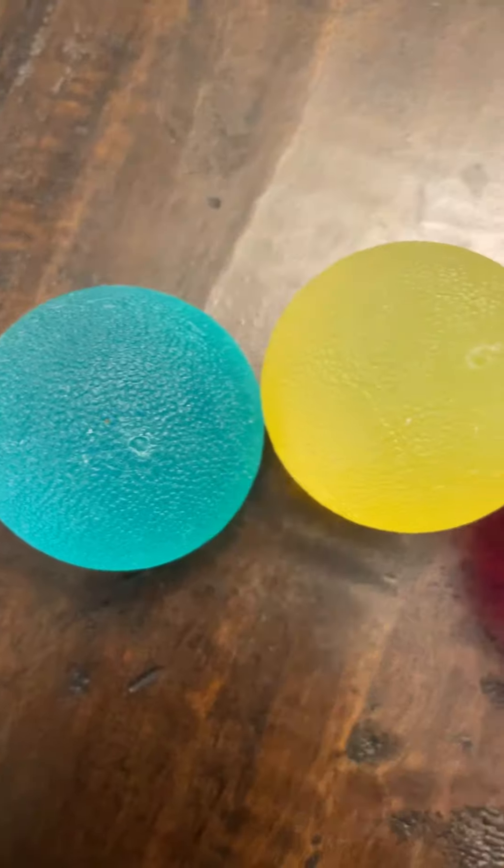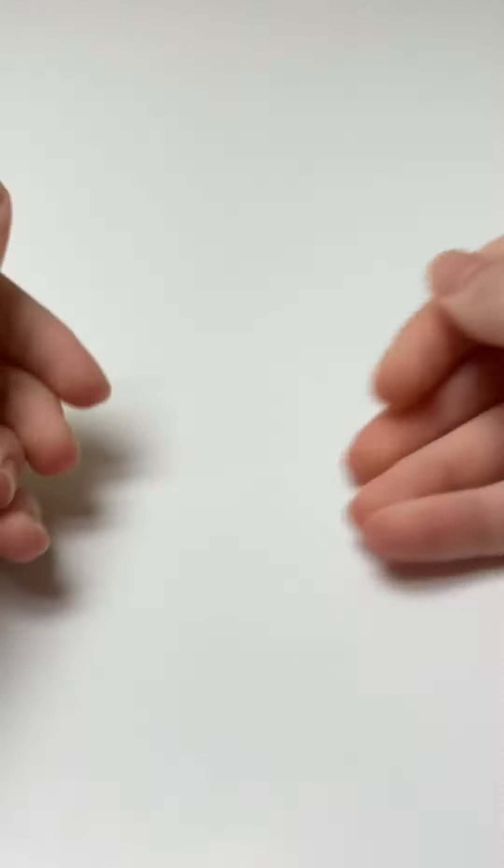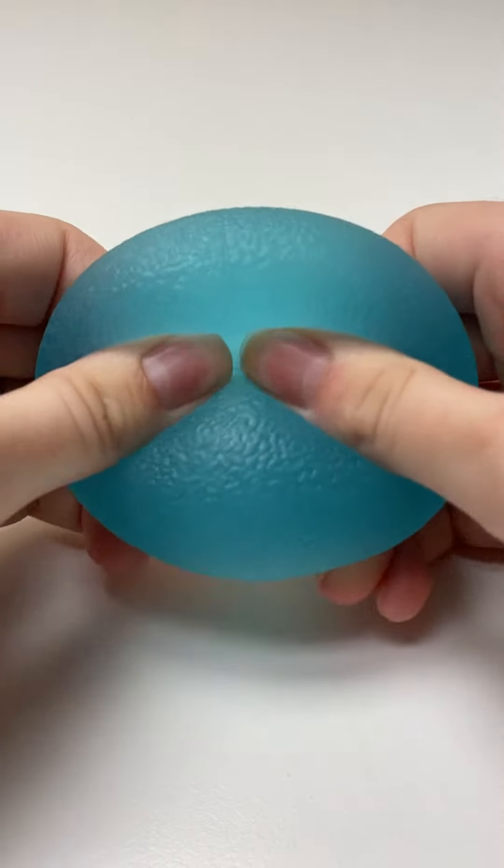Here at Stacey's, we carry two different brands of this ball so you can find your best fit. The Progressive Resistance Balls come in three different levels of resistance, whereas the Unpoppable Stress Ball offers an even softer squish for those who like less resistance in their sensory tools.